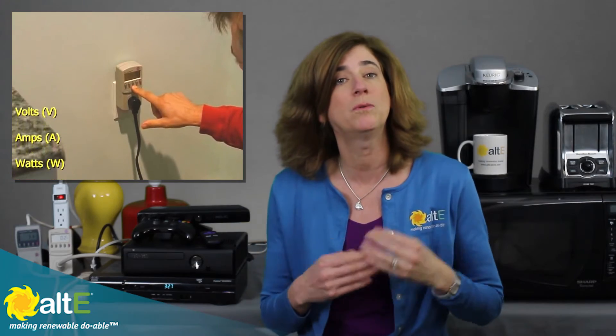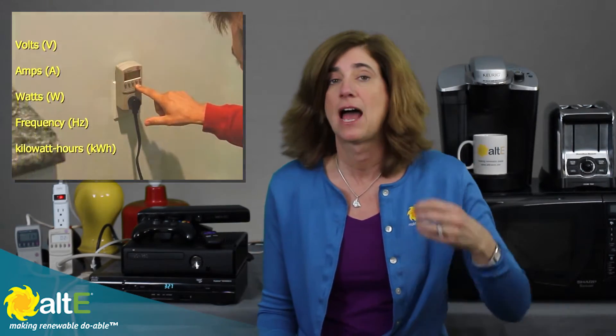It will measure both the instantaneous power — how many watts is it drawing right now — and it will also figure out the cumulative over a period of hours or days or weeks, how much power that device used.